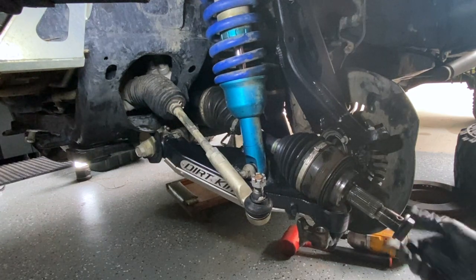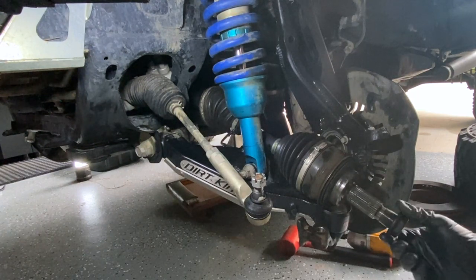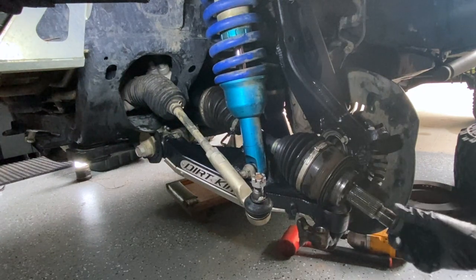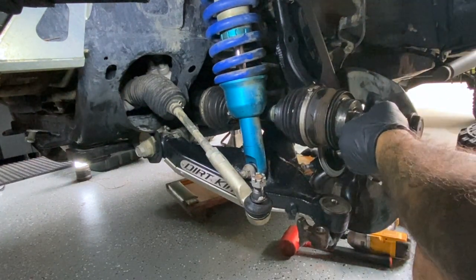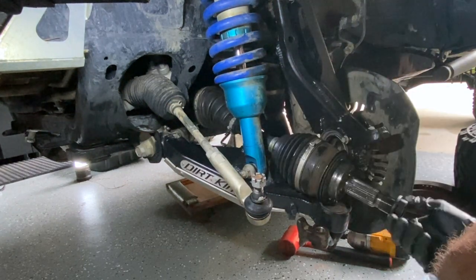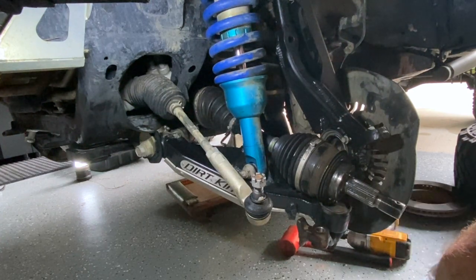I'm throwing the nut on so I can hammer it in with a heavier hammer. This hammer is metal, which is why I wasn't using the nut with the dead blow. If you're going to use a strong hammer, make sure you put that nut on to protect the threads. Hold it as straight as you can, pushing in — and there you go.